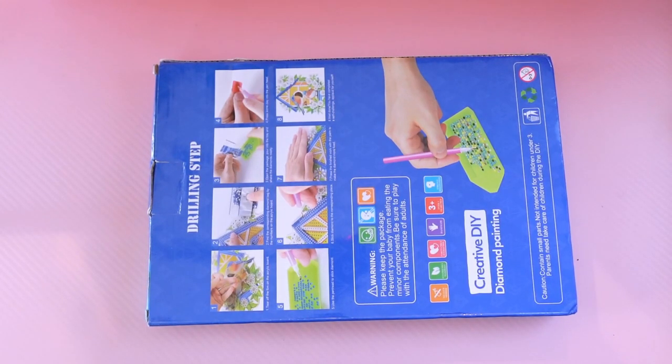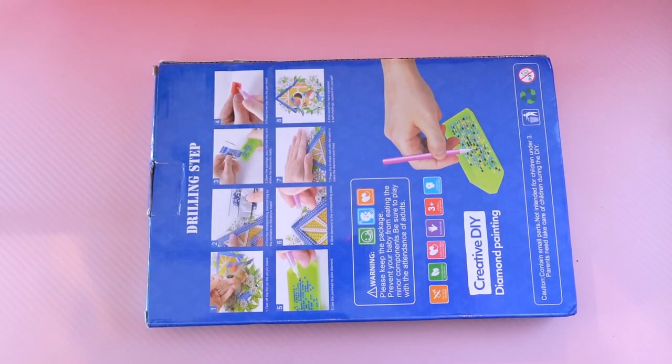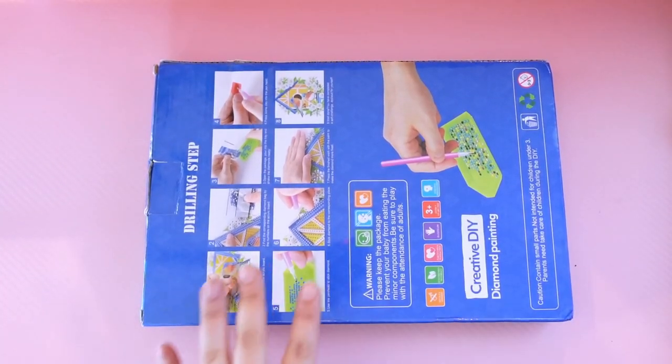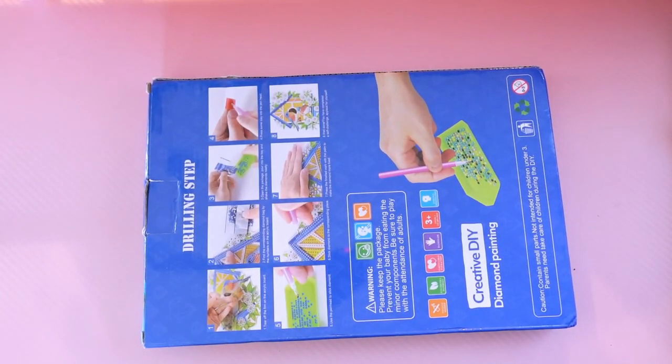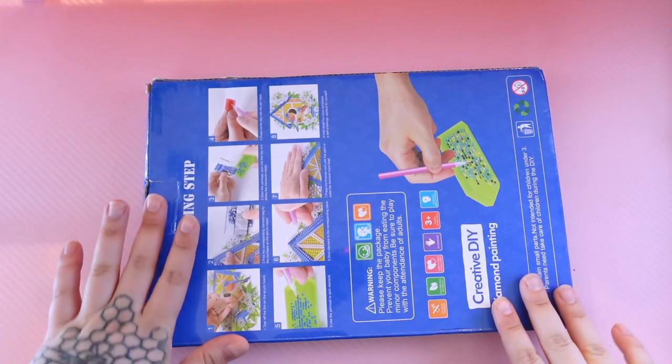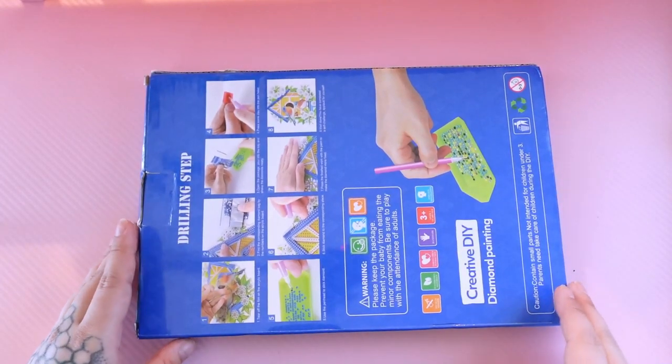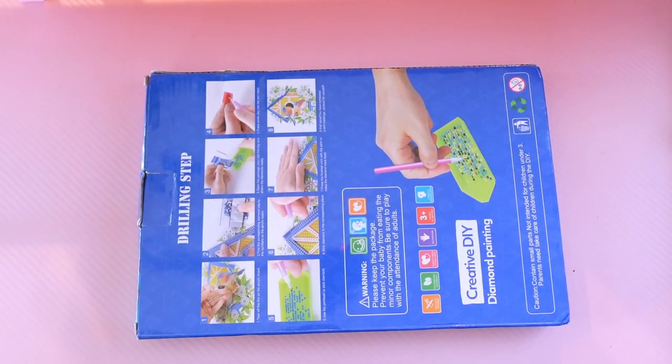Hey, hi, and hello, my crafty friends. Today I have a single kit for you, but I think it may qualify as multiple little projects. And this was given to me to review for you guys by New Craft Day.